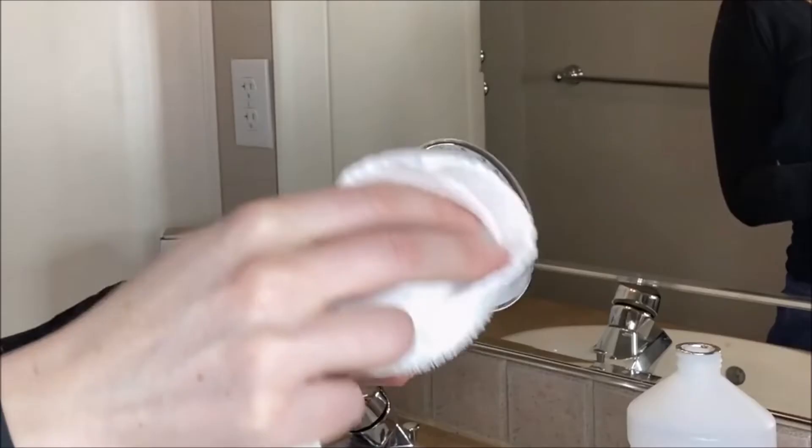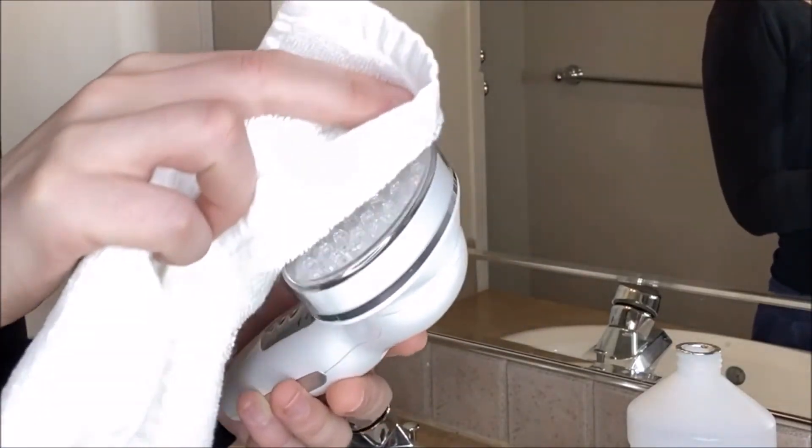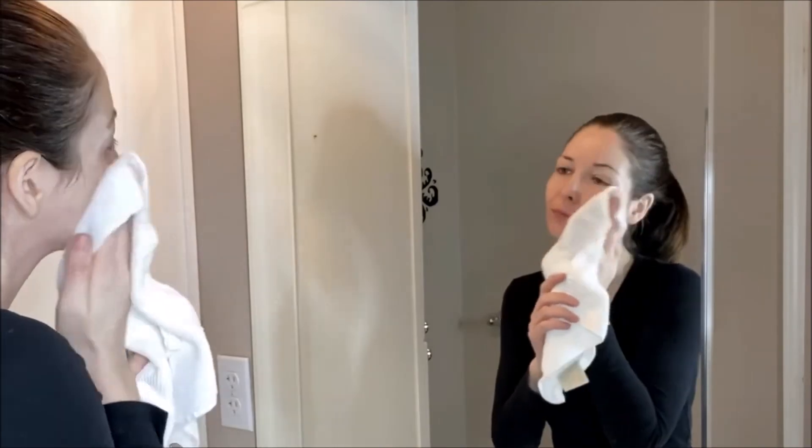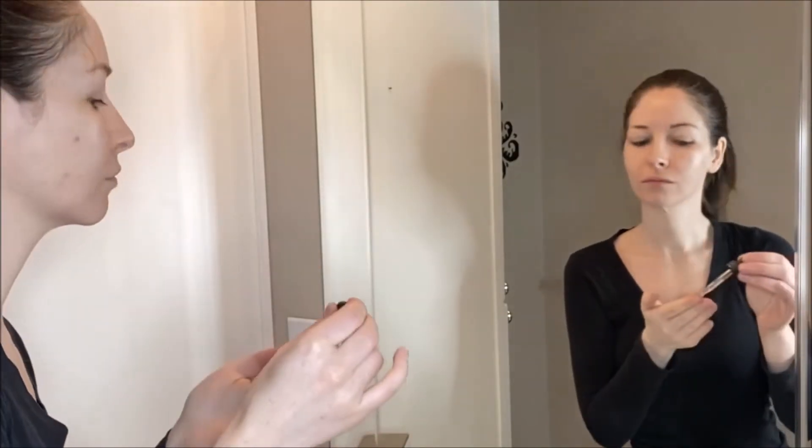Before using, make sure to charge the device for three hours. When you're ready to start the treatment, remove all jewelry and any metal. Disinfect the surface with 70% alcohol and a soft cloth. Clean your face with soap and water, and dry. Apply your face cream or hyaluronic acid serum on the areas you will be treating. Put on the eye goggles at this time.